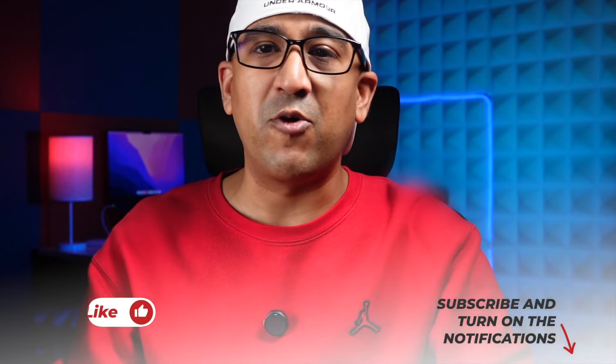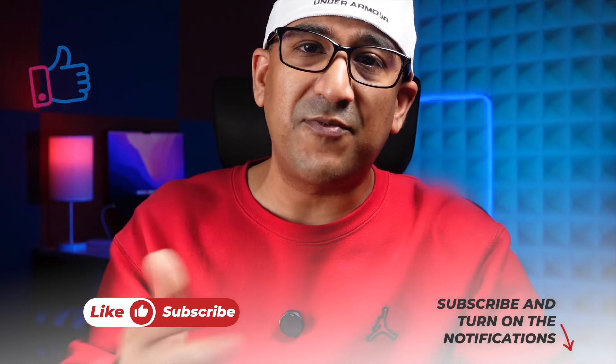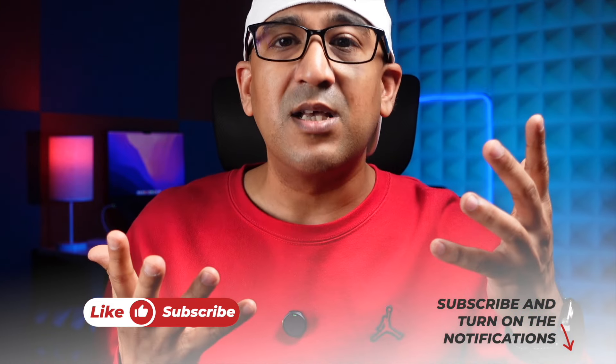As usual, we'll start from unboxing and then talk about all the features and performance of this G980H from Botslab. Before that, one request: if you end up liking this video, please click the like button and subscribe to this channel to support honest content.